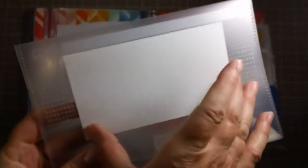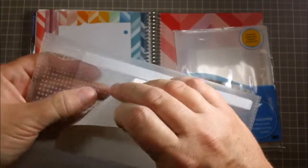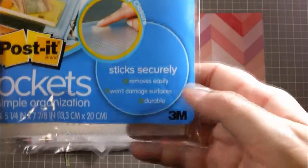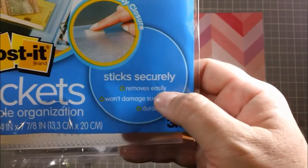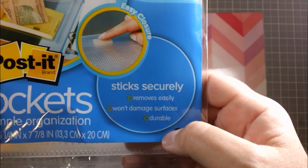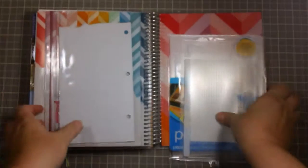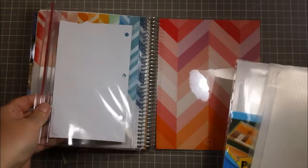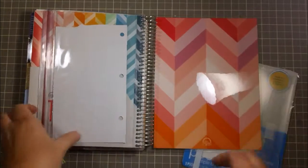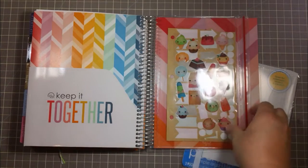On the back is this huge patch of sticky material, and the sticky material seems to be repositionable. It says it secures stickily, removes easily, won't damage surfaces, and is durable. I've been using it for a little while now and I've noticed that to be true.